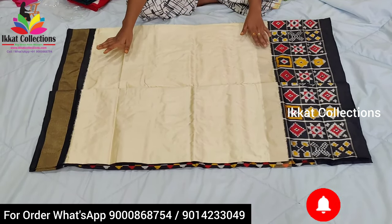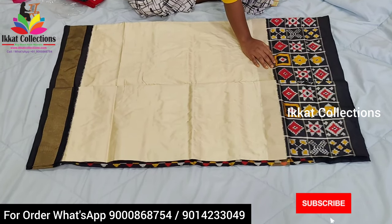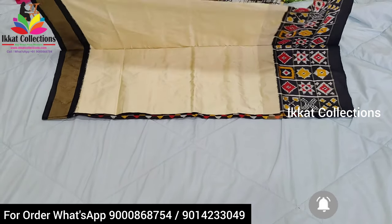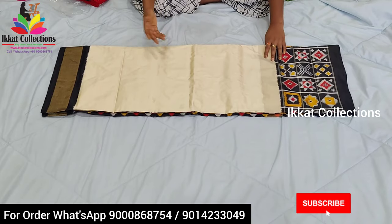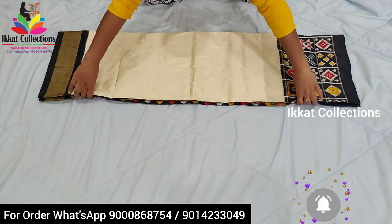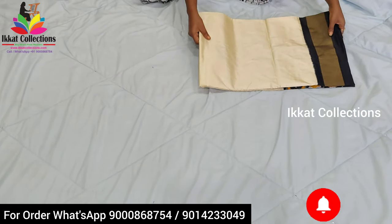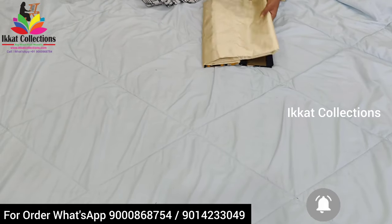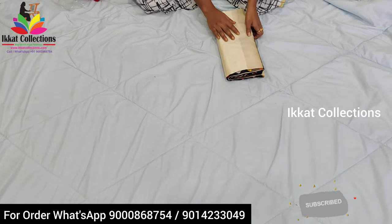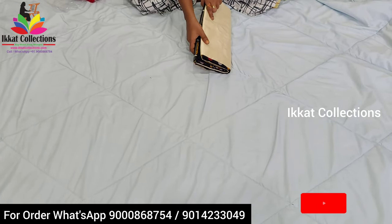This is the overall look of the sari. It looks like a shiny tissue sari. If you wear this kind of sari you will definitely look very beautiful and very official. Ikat collections provide the best collection and best designs only. We also provide the silk mark, so no need to worry about the quality.